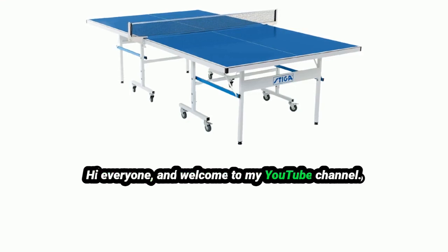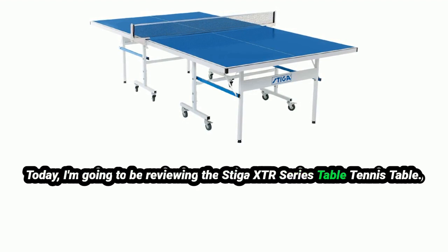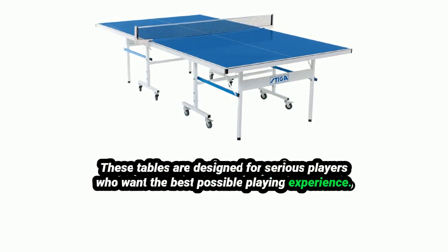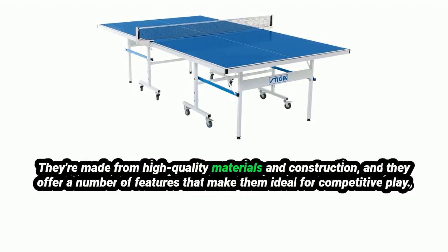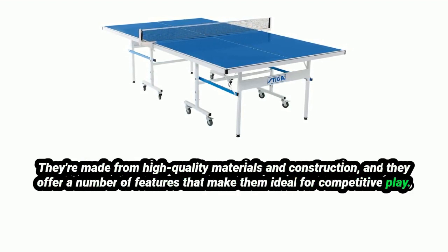Hi everyone, and welcome to my YouTube channel. Today, I'm going to be reviewing the Stiga XTR Series Table Tennis Table. These tables are designed for serious players who want the best possible playing experience. They're made from high-quality materials and construction, and they offer a number of features that make them ideal for competitive play.